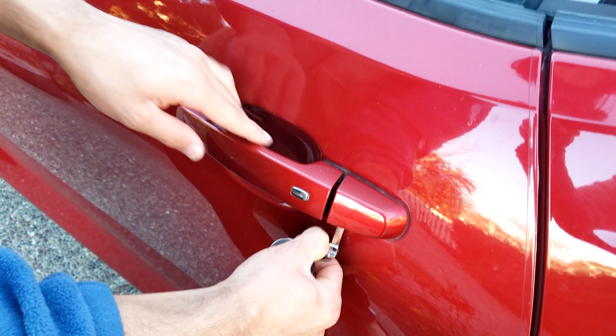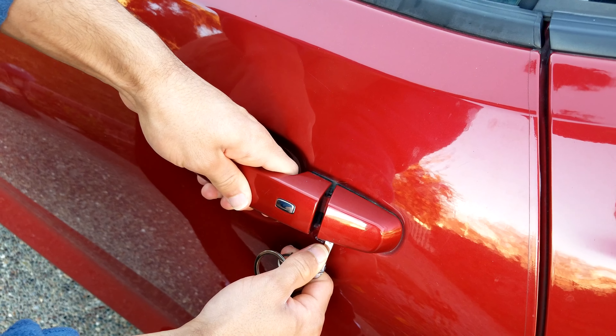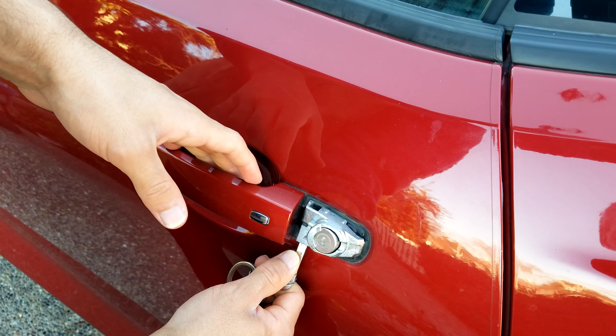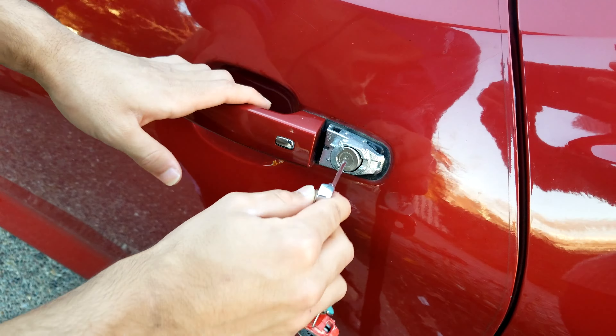Next, pull the key like this and simultaneously pull out the door handle, then with the other finger just slide that off. Finally, unlock your door.